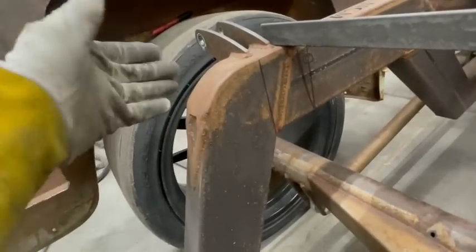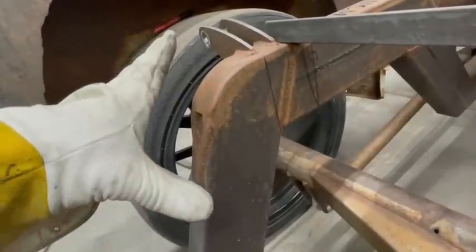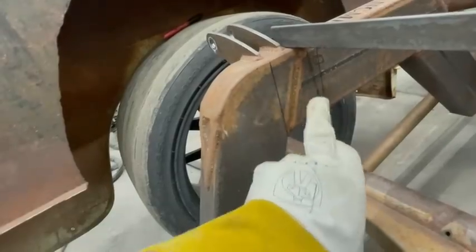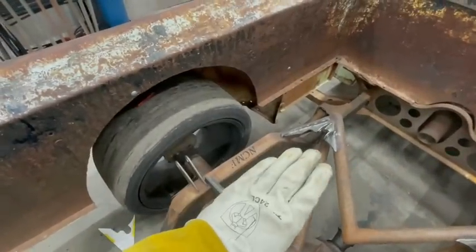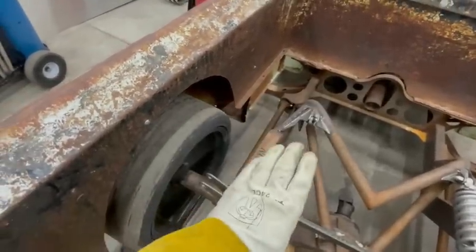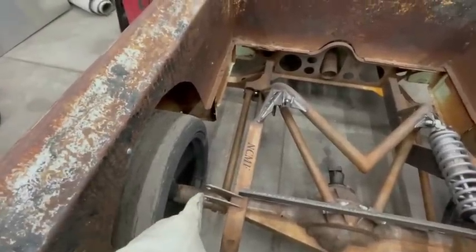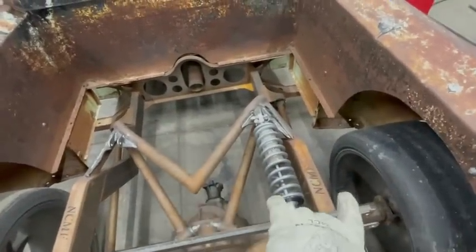Since this was already coiloverd before, I know it compresses one inch with the weight I have on back here. So I'll move that line forward one inch, then get my height measurement, and I'll know exactly where I need to pop a hole through the frame and weld that bushing in. That should pretty much take care of this side of things. I'm gonna do a few more measurements, figure this out, pop the holes, get that bushing in, and then we'll have some real progress.